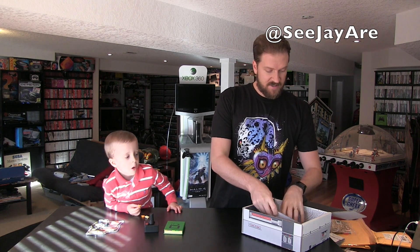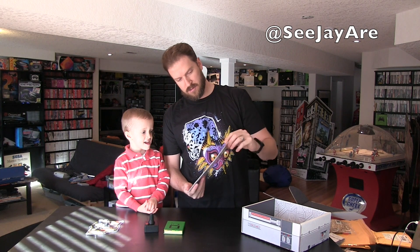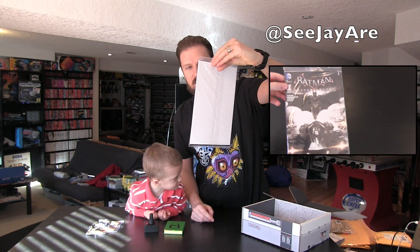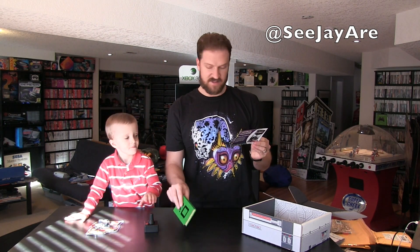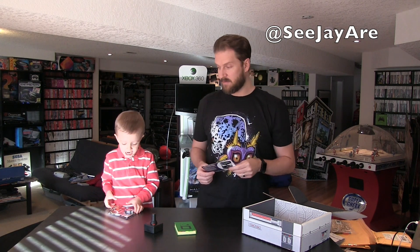Next up in the box is a comic book — Batman Arkham Knight number one. Andrew loves the old 60s Batman. It's got a special Arcade Block stamping on it. I'm actually pretty excited to read that. It looks like there are three different color variations of this that people might get. All in all, a really good month — I'm really happy with the two shirts and everything else.